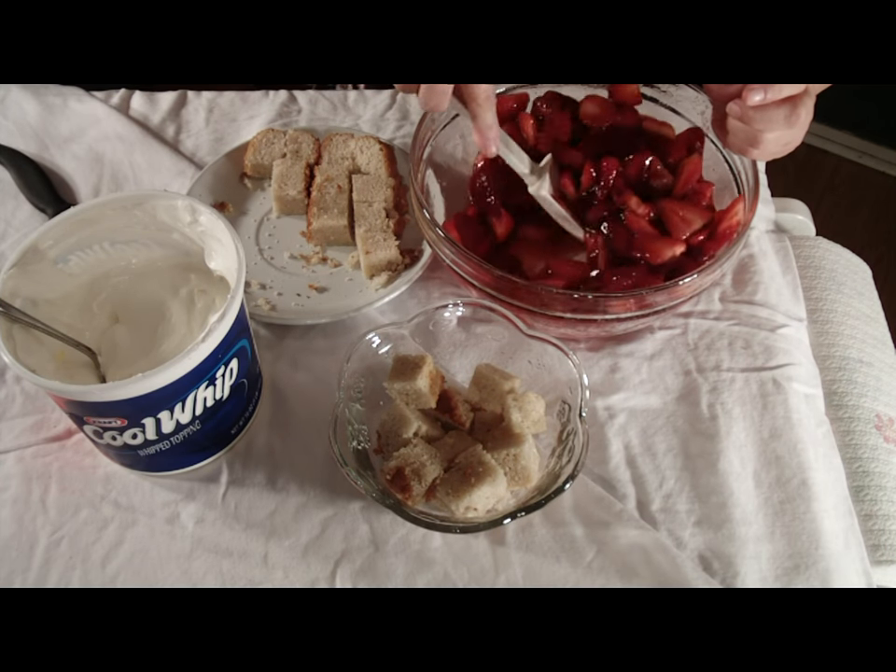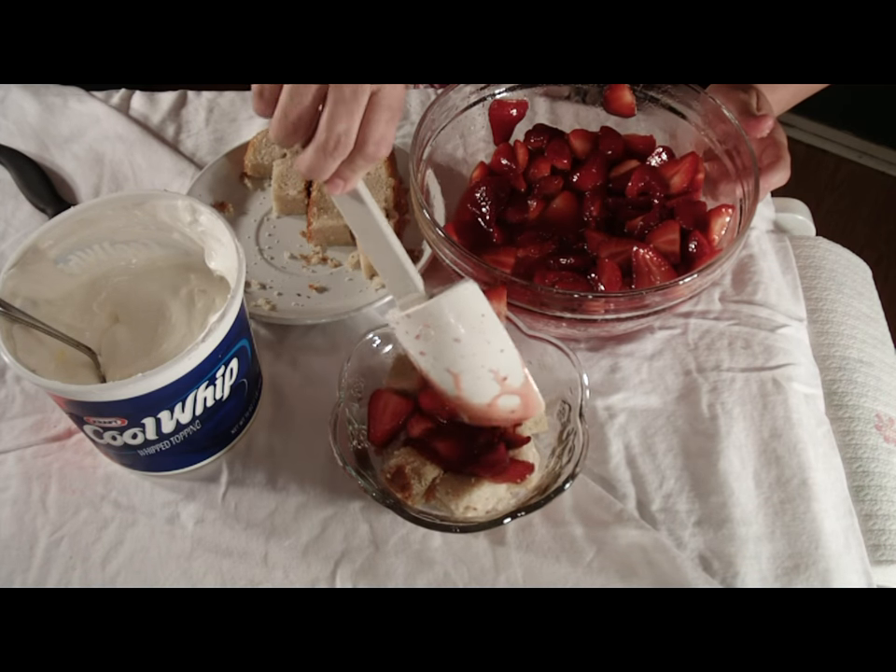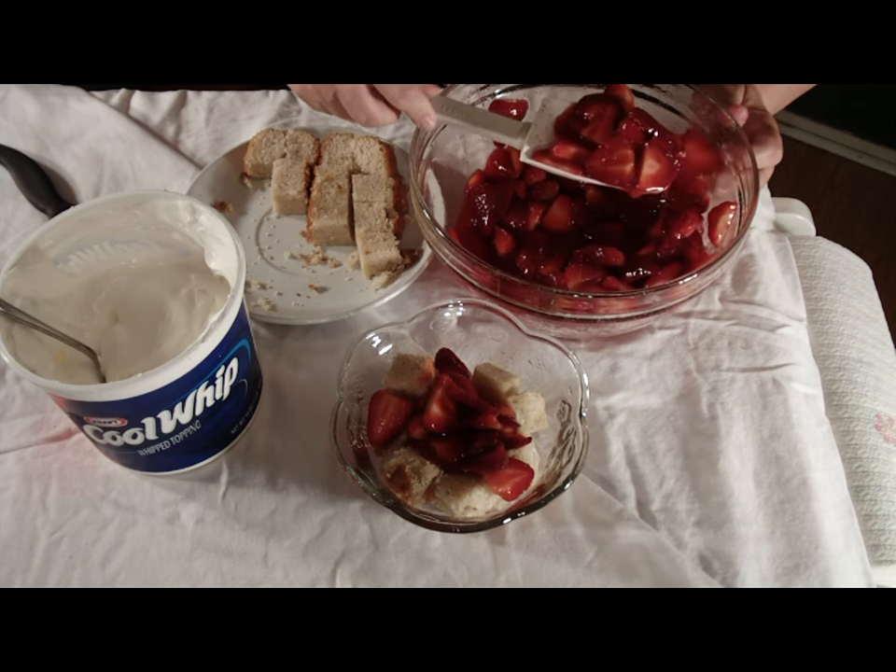Next, stir the strawberries right before you add them to the cubed cake. Place them in the middle, pushing out and adding juice to the cake.